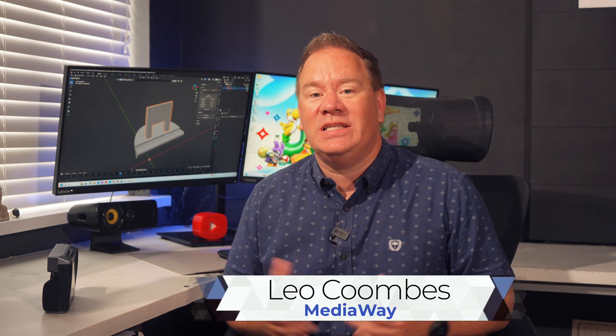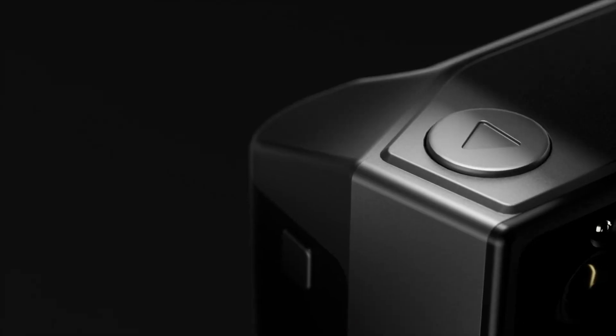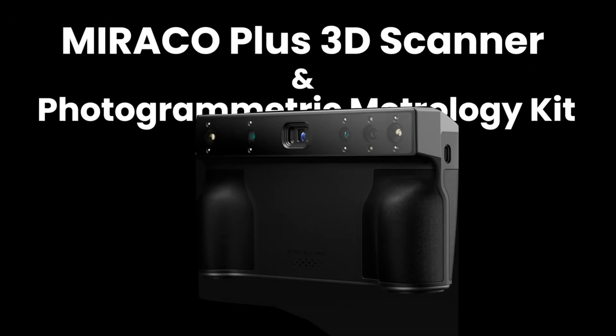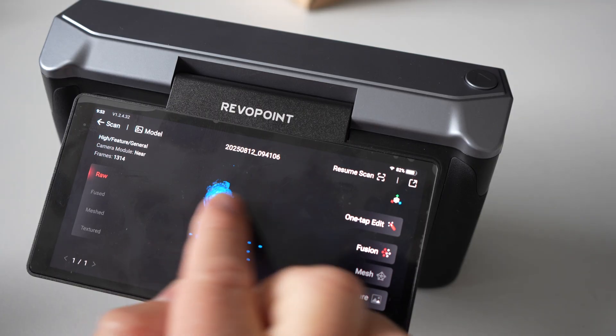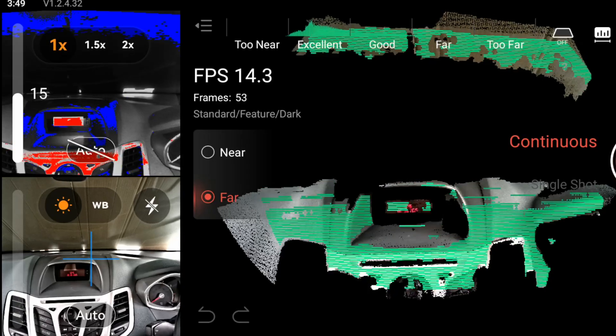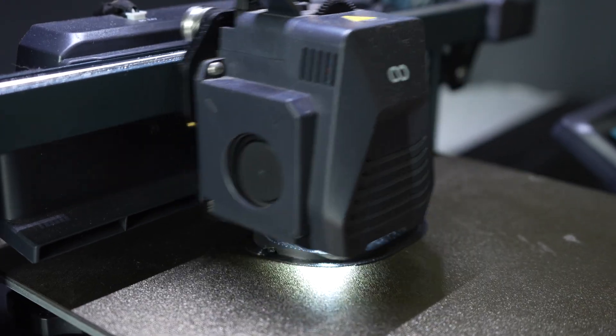Today I'm unboxing and putting to the test a piece of technology I'm incredibly excited about: the Revopoint MiriCo Plus 3D Scanner. It's an all-in-one standalone device so you can scan, process and edit without even needing a PC. We're going to see if it lives up to the hype by unboxing it, doing some real-world scanning challenges from beginner to advanced. I want to see if it's really as accurate as Revopoint have promised, by 3D printing a part that needs to be millimetre perfect.